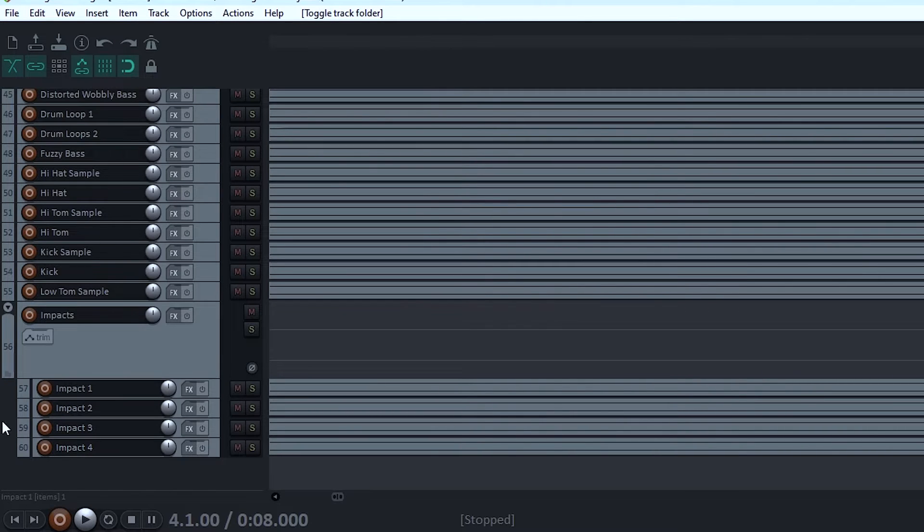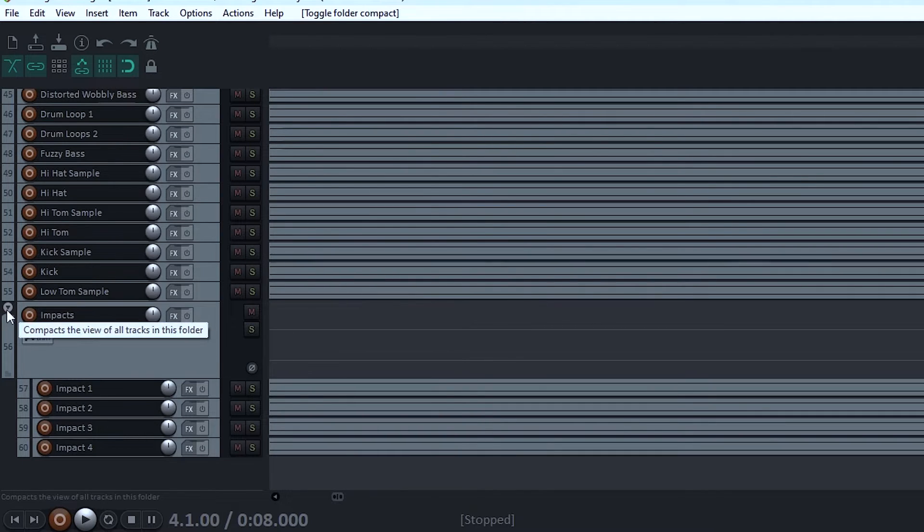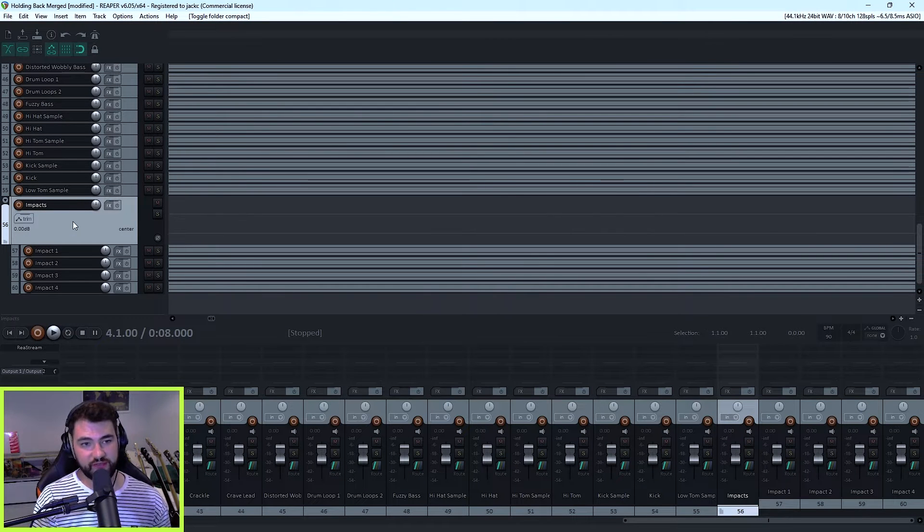Once you press it, you can see that there's now an indentation for the tracks underneath. If you press the down arrow twice in the top left corner, it goes to a diagonal one and then compacts everything into that one track. So now I have a group of tracks which are all my impacts. And as you can imagine, you just do this for every single group of elements that you want to merge into a single track.